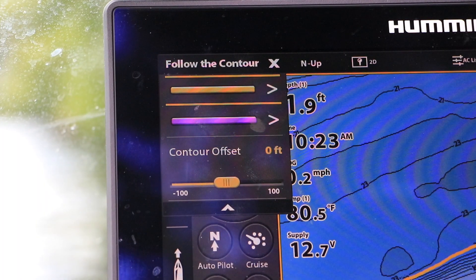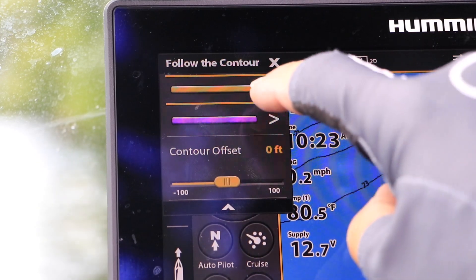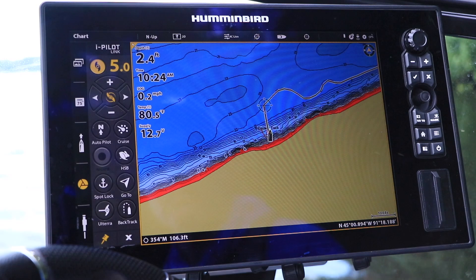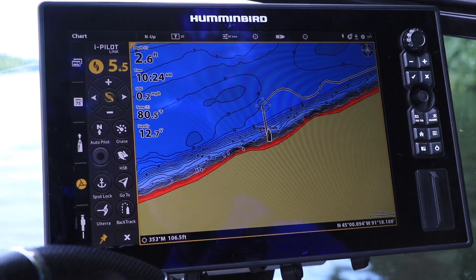Next, I'll choose my direction of travel along the contour — either purple or gold. Here I'll go in the purple direction. Once I engage my Ulterra's prop and set my desired speed, I'm on my way.